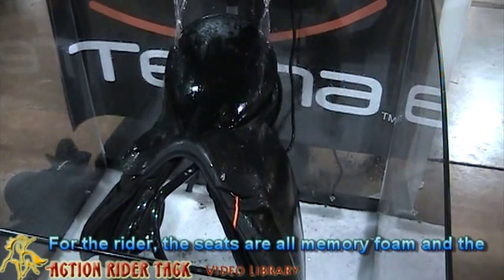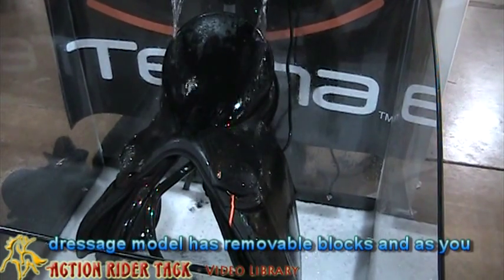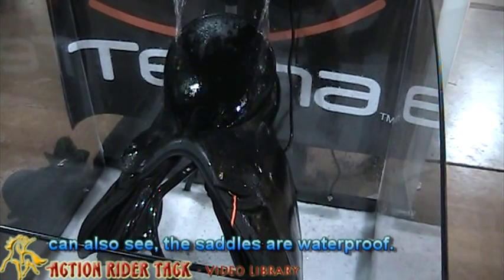For the rider, the seats are all memory foam and the Versage model has removable blocks. You can also see the saddles are water resistant.